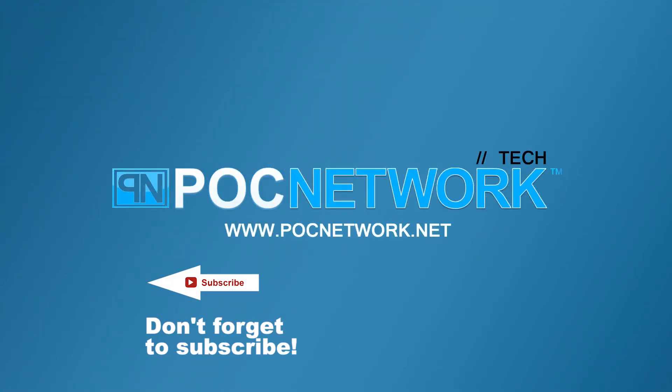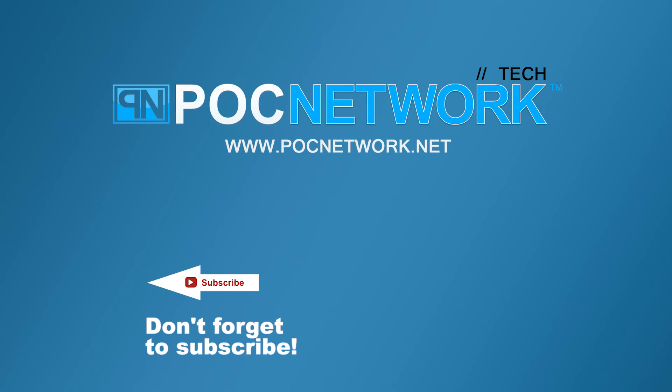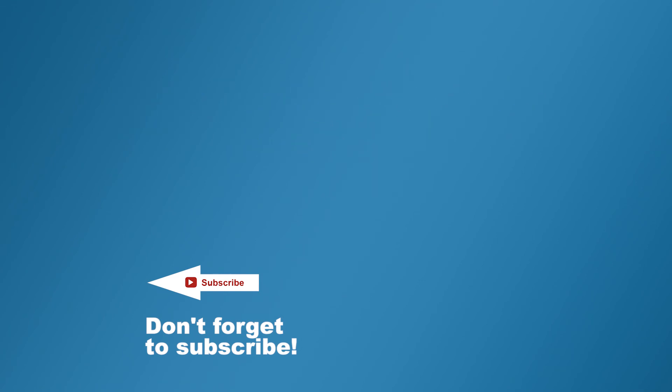If you want to stay on top of all the latest and greatest gadgets we cover, remember to subscribe. Right here — subscription button. Click it. There are lots of videos, interviews, previews, all sorts of stuff. Button — click it.